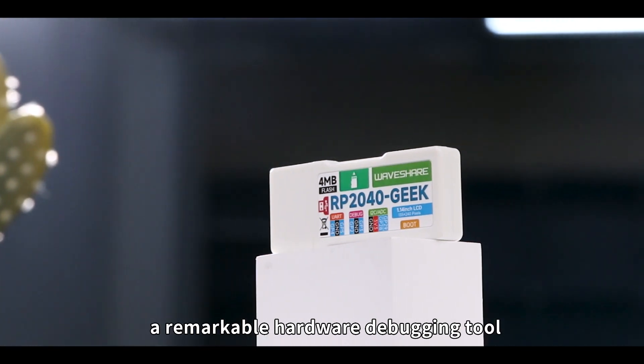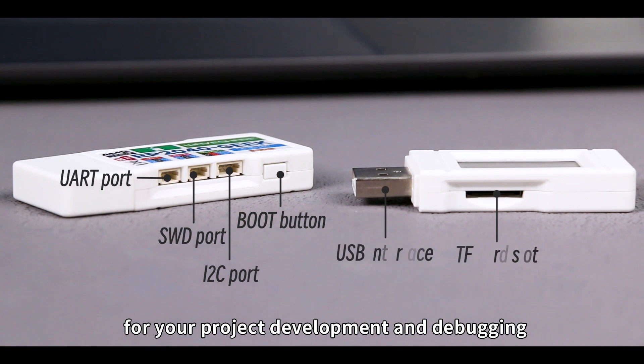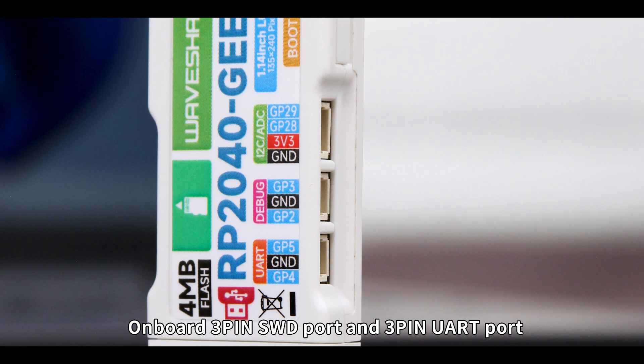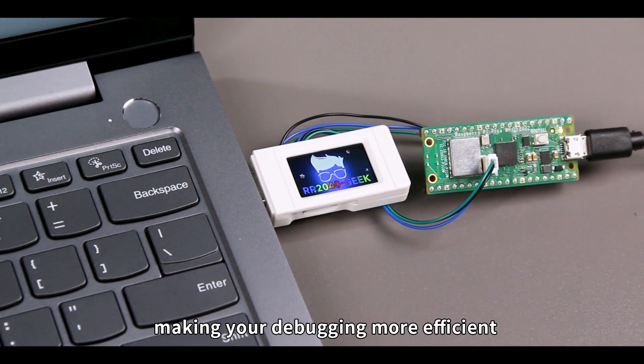It also can be used as a remarkable hardware debugging tool. Onboard various interfaces for your project development and debugging. Onboard 3-pin SWD port and 3-pin UART port for connecting to most ARM-based microcontrollers, making your debugging more efficient.